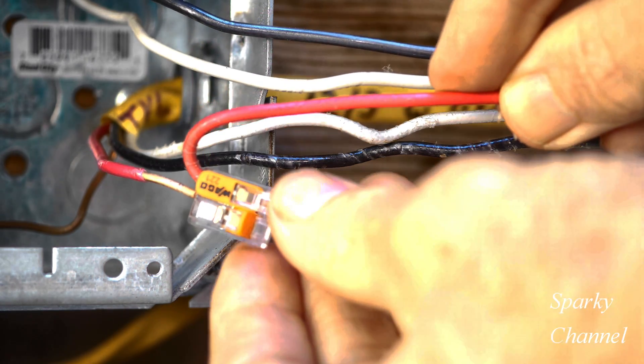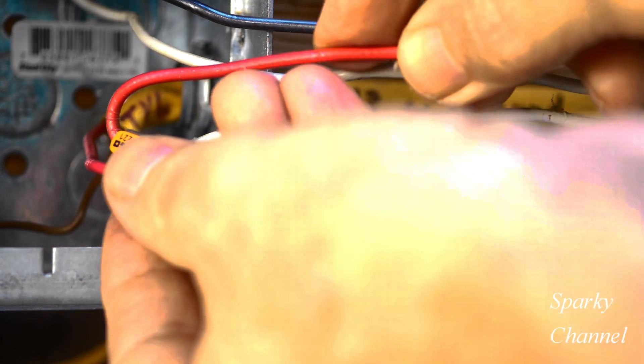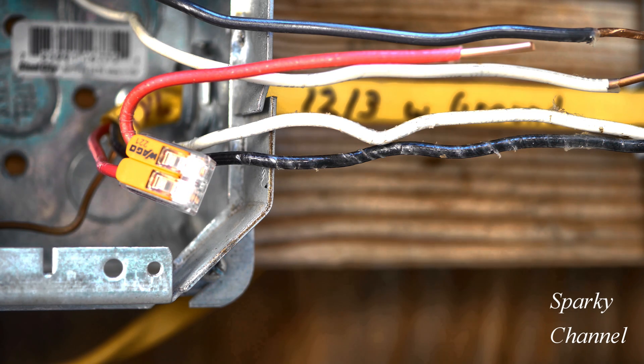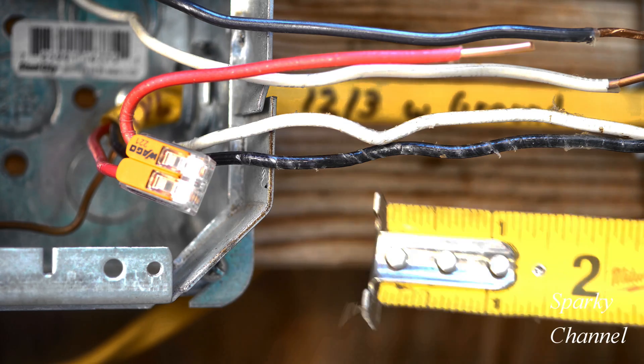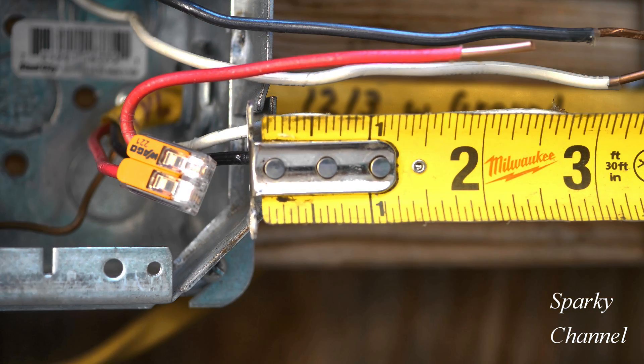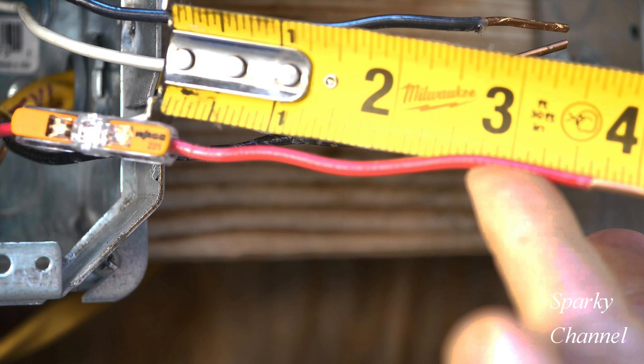Now let's try it with a two-connector Wago lever nut. Put it in all the way, click it down — and see, the problem with this is part of the wire has to go the wrong direction. Let's measure it up and see. With the same pigtail, it's not quite three inches. This is a good wire connector, as long as you use a slightly longer pigtail for this splicing job, but I think the actual wire splicing connector does an even better job.